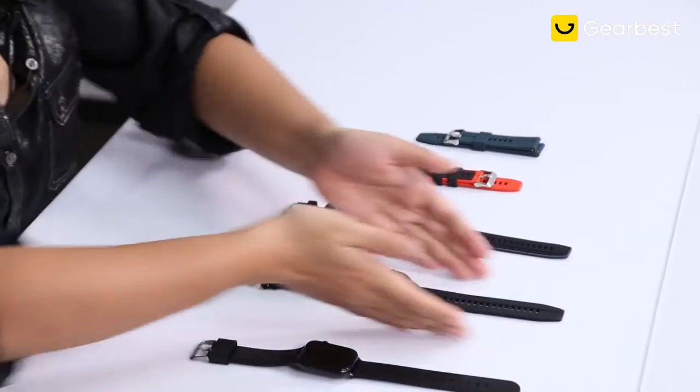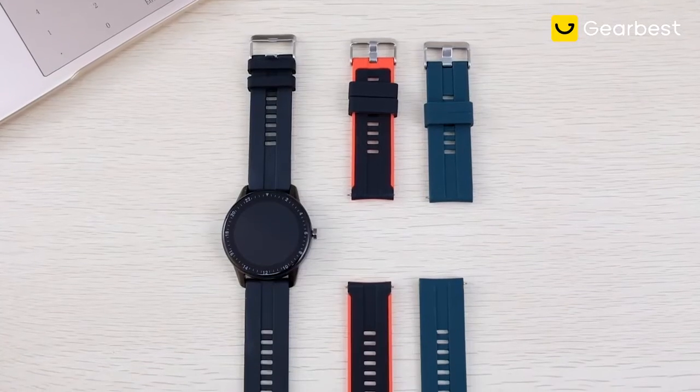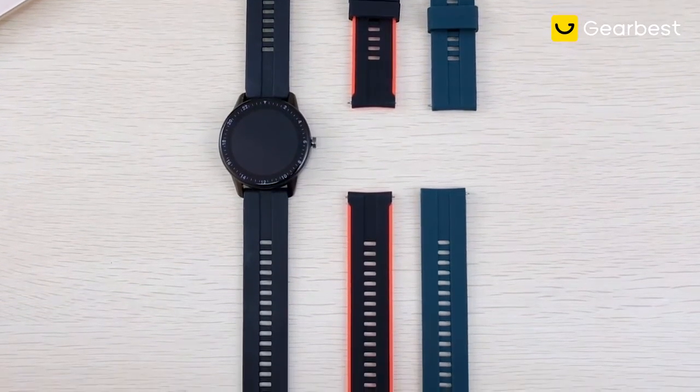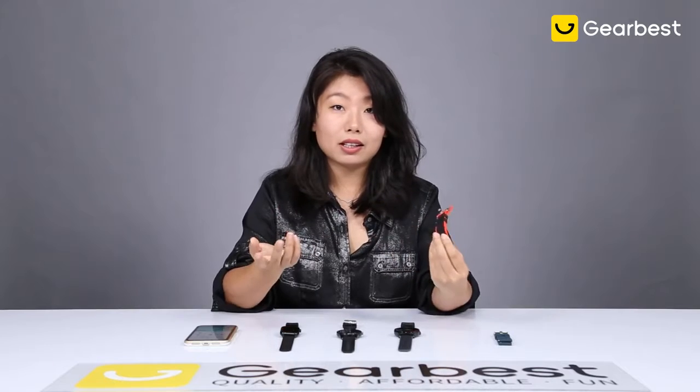Why am I having two straps over here? Because other than just coming with this whole side, you can also choose from one of these two — it's green and white. Instead of simply replacing the straps, when you are wearing something really colorful in the summer and you want to go with some bright things, you can just easily change it and it gives you a totally different new look.